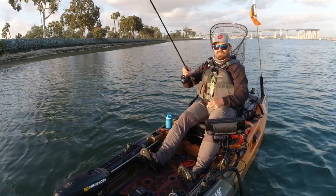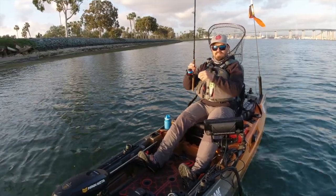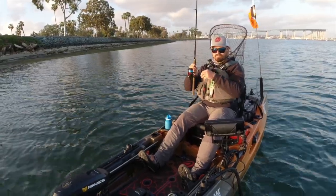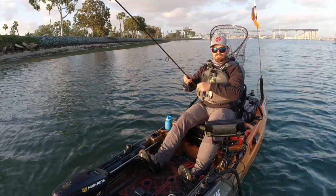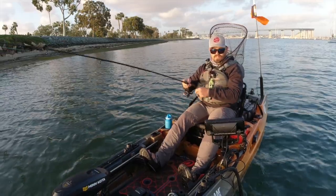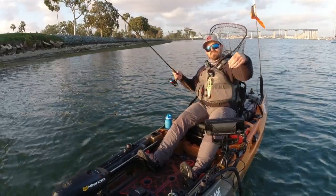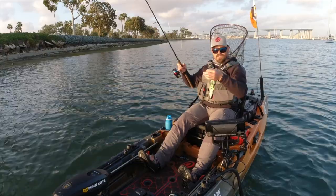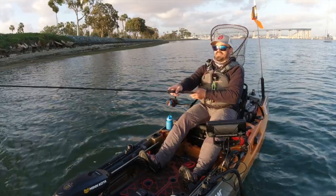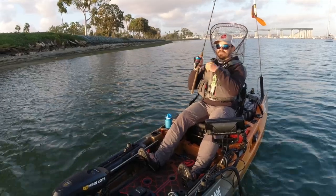I'm running out of daylight here — the sun's headed down behind the buildings and the palm trees. Did okay for an hour and a half session, got a couple of spotties and a California halibut. Just drop shotting little Zoom flukes on number two drop shot hooks from Gamakatsu. Pretty simple setup — just two hooks stacked, and then you want about a foot to a foot and a half down to your drop shot weight. That keeps you above all the eelgrass that's down there, so you're not getting your hooks all bound up with weeds.